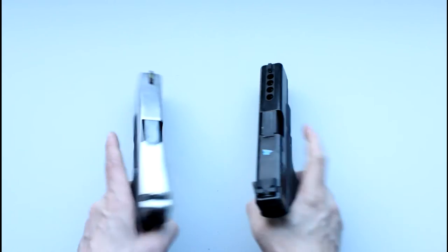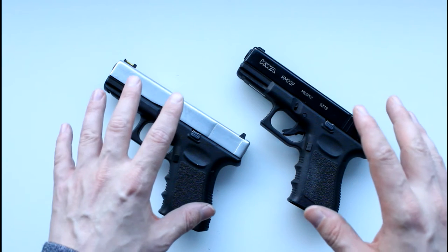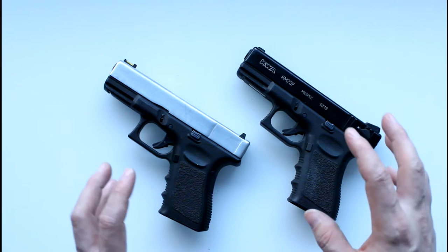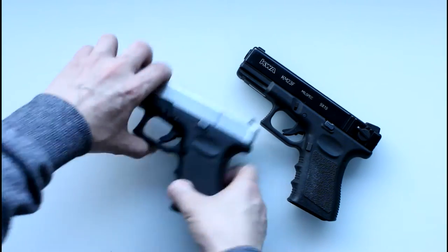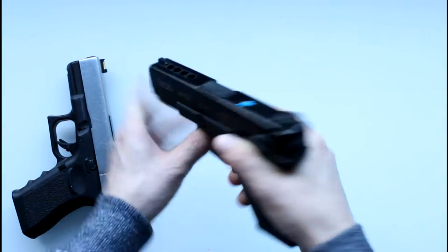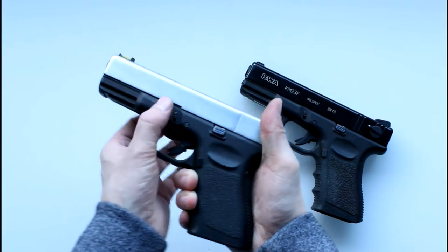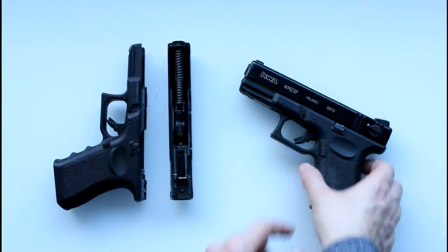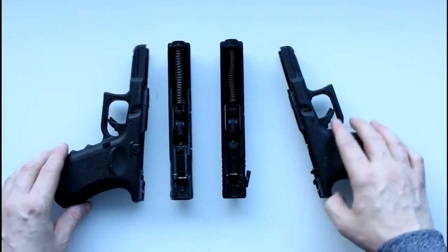The 23F is also compensated in the top of the slide, as you can see at the front. What I'm going to do right now is make sure both pistols are completely clear with no rounds in the chamber, then strip both of them down so we can investigate the internals to see if they match up. Nothing in the Glock 19, nothing in the Glock 23. To strip a KWA Glock you charge it so the striker's back, pull down on these two lugs, and the whole slide comes free.